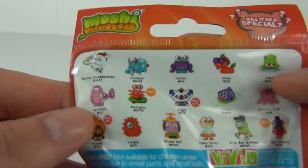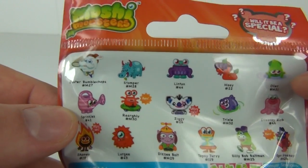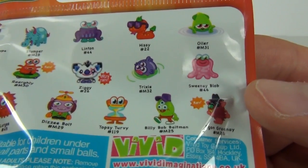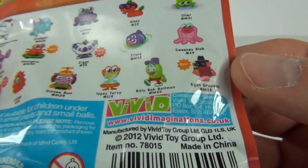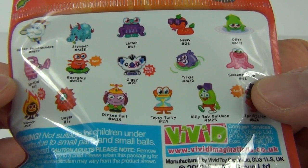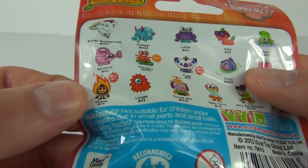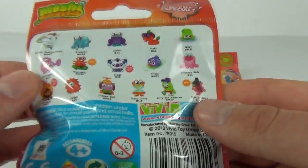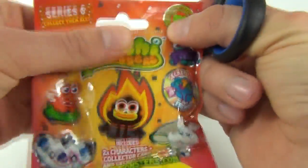Let's have a look at the back — here are the characters you can collect in this series. Busta Bumblechops, what a cool name. Lots of really awesome characters to collect. I like Sweeney Blob, that one looks cool. One of the rares is Egon Growney. We have an ultra rare which is Ziggy, a rare which is Raleigh, and an ultra rare which is Shonny. And these are made by Vivid.